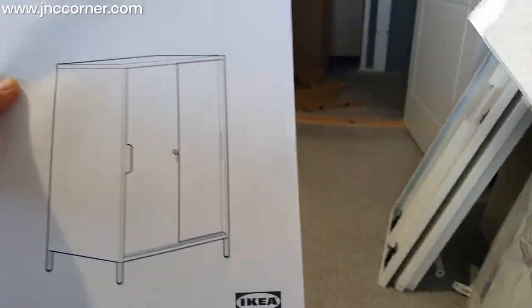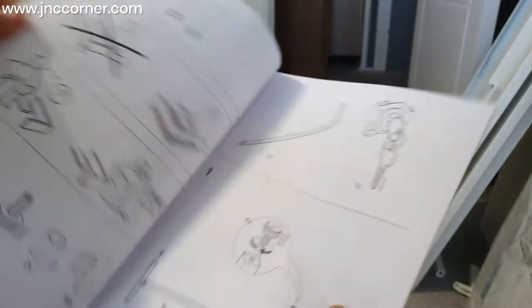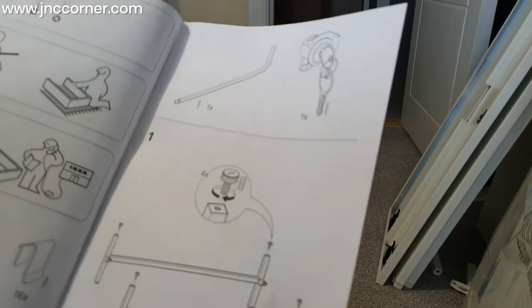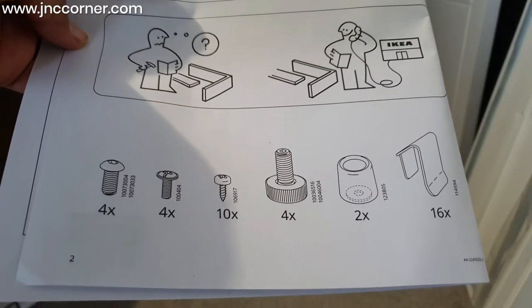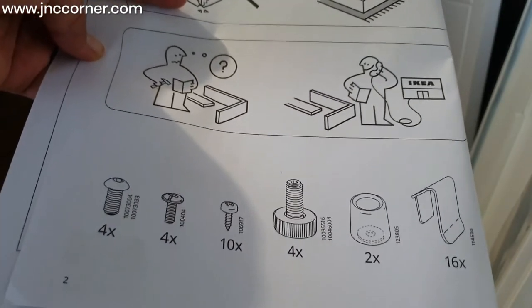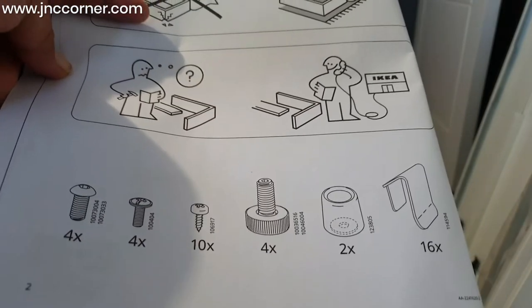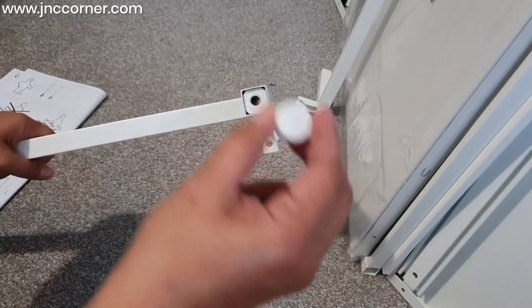The next thing we need to do is refer everything to the manual. We have to follow the steps one by one for a smooth and easy assembly. In the manual you will also see the number of contents — the screws and other tools or parts included in the package.